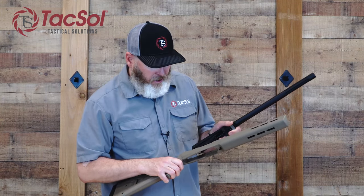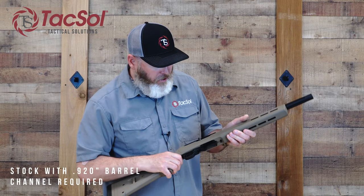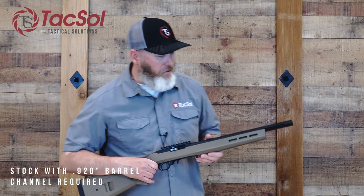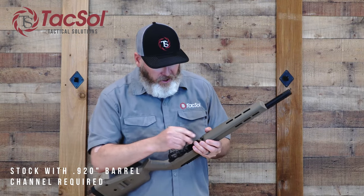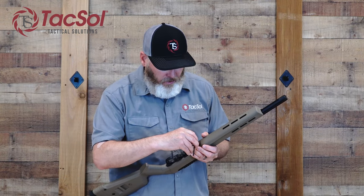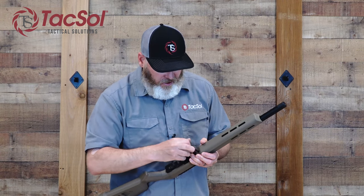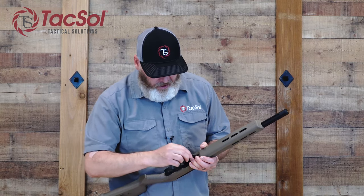Now I'm going to put it in the Magpul Hunter X-22 stock. When you switch out to the X-Ring barrel, it is a .920 diameter barrel, so you're going to need a stock that fits a .920 diameter barrel. I love this stock because it fits so great and it's a nice rigid stock.